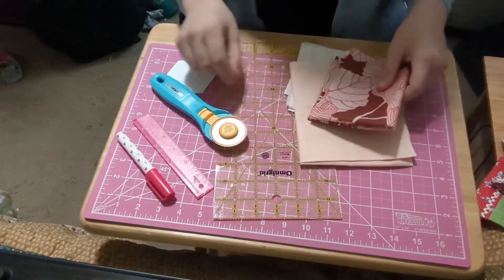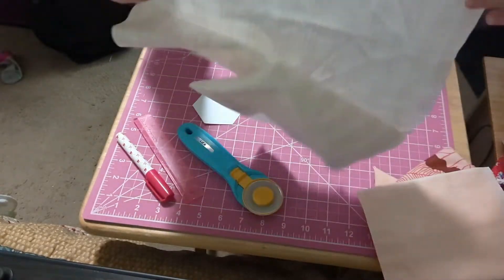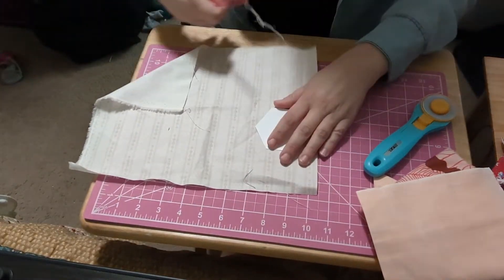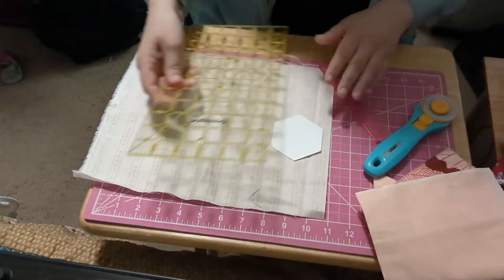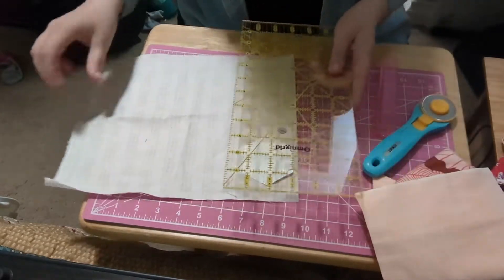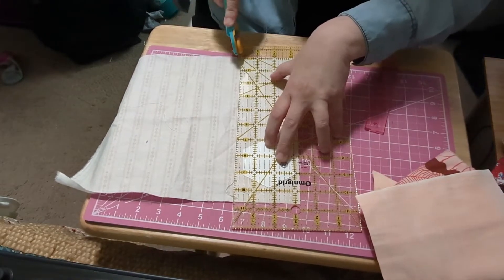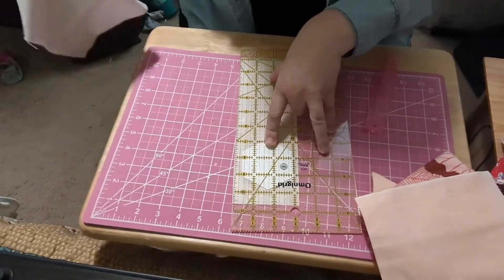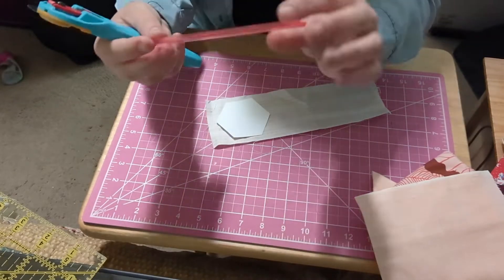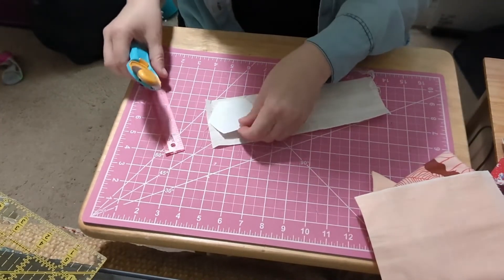Now that you've chosen your fabric, we are going to cut these into hexagons. Step one, we are going to cut out some hexagons — first we're going to cut strips. I'm cutting this at three and a quarter inch; I really only need three inches but I got a little wonky. What I'm going to do is use my add-a-quarter ruler, put it right against my seam, and start cutting to get the most out of this fabric as possible.